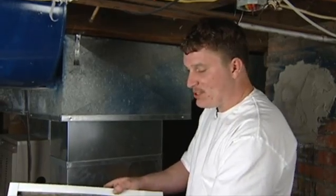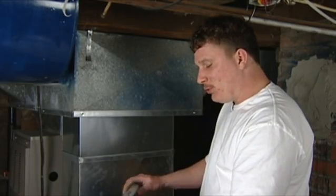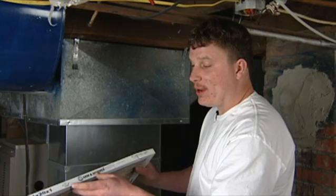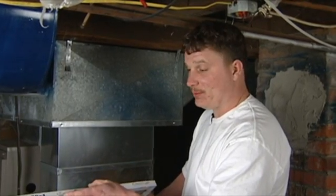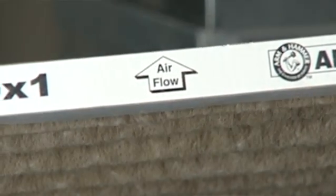As you can see, the opposite side of it is nice and clean, so this is where your air comes through, of course. Now one thing that people don't always recognize is there is an airflow pattern on these filters. If you don't install these properly, it may not work the way it was intended to work.